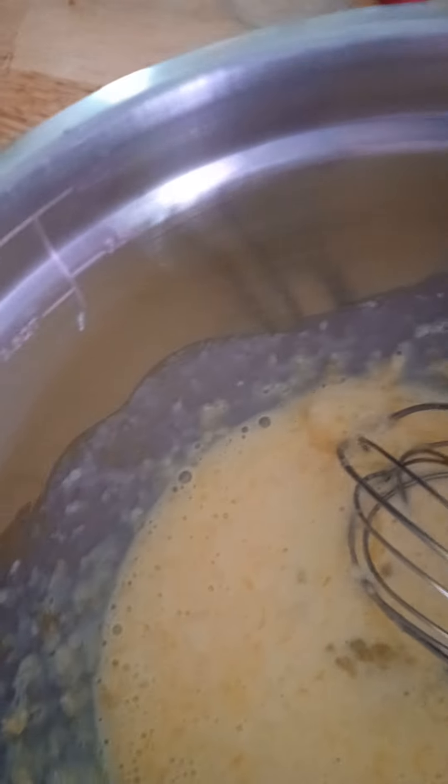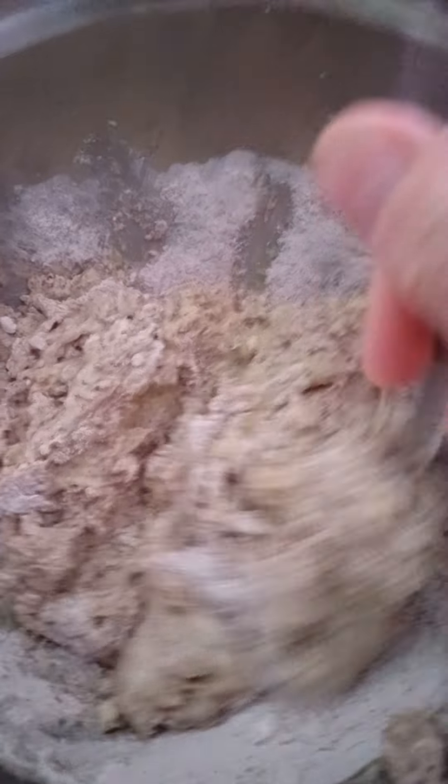And then I'll mix the ingredients. When these are all incorporated together, I'm going to put it in a glass pan that's about eight by eight. And I will grease the pan lightly first, and then bake this at 400 degrees.